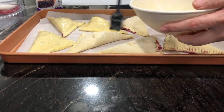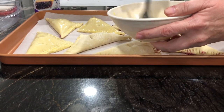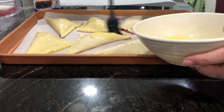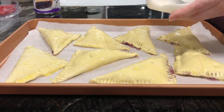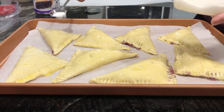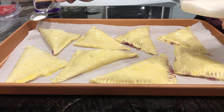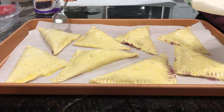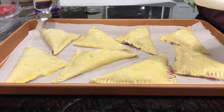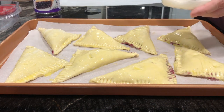Once you're done with your egg wash, grab a quarter cup or half a cup of sugar. Take your teaspoon and sprinkle granulated sugar all over the top and sides of each pastry, as you see me doing here.